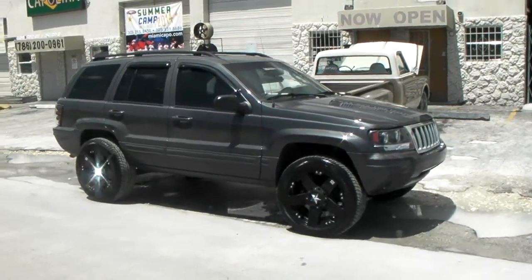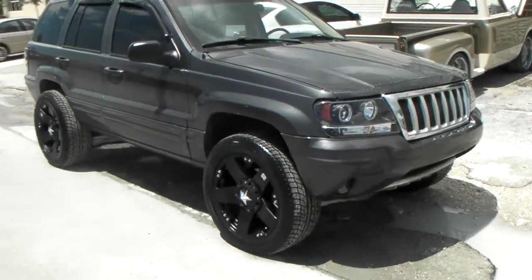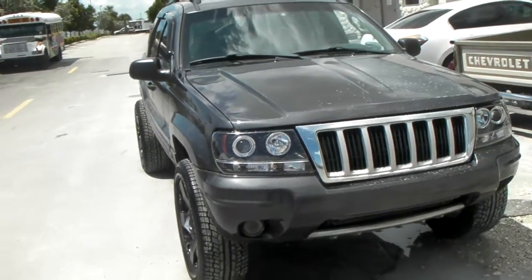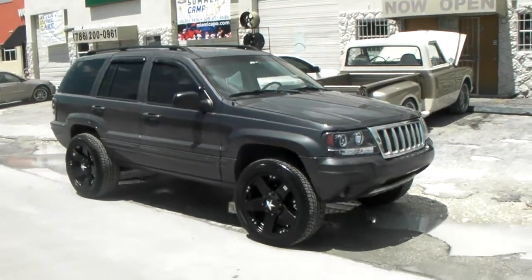Right here we have a Cherokee. This is something new, but something the customer asked for. 20 by 8.5 Rock Stars in the front, 20 by 10s in the rear. As you can see, the rear sticks out a bunch more than the front. It's a taller tire on the back — got a 265-50-20 on the front, 285-50-20 on the rear.